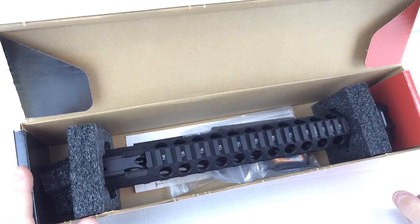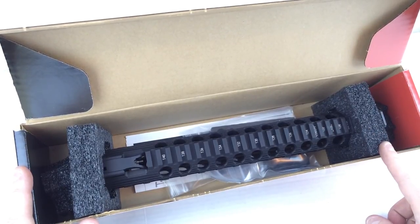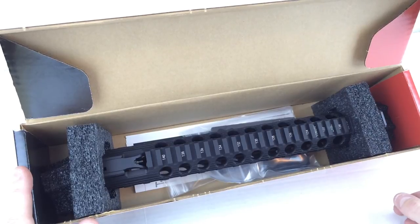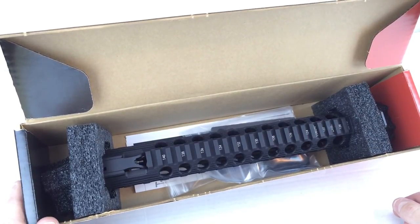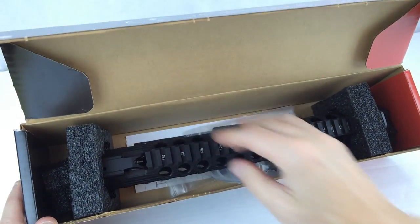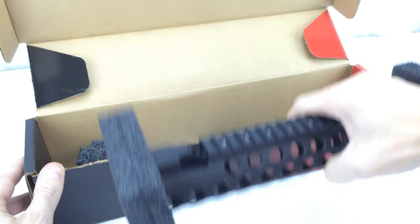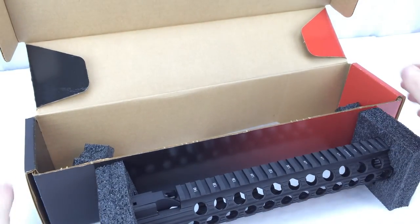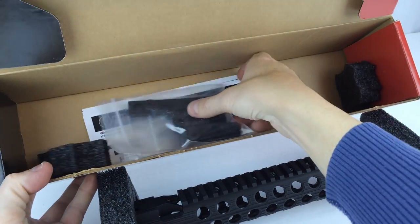It doesn't add a lot of bulk to the packaging, but it's a very ingenious way to do it. If you buy a single rail and it ships in a smaller box, any impacts to the box would probably not be transferred to the rail because the rail is actually suspended. Good packaging on Troy's part with the rail and box inside the box.